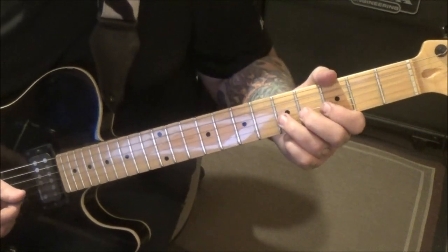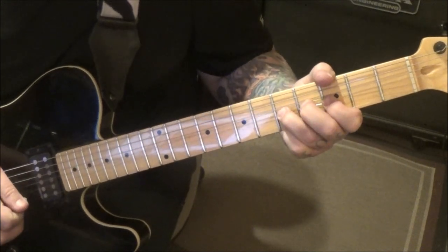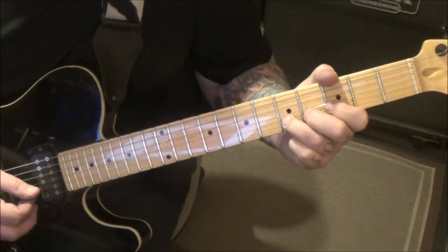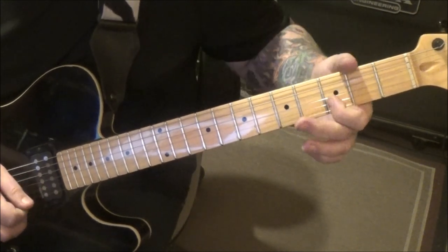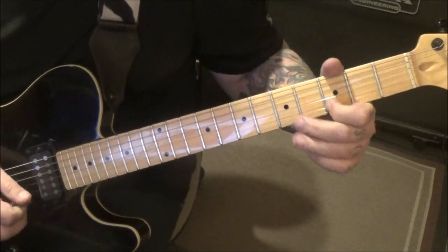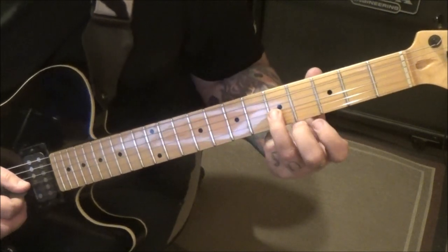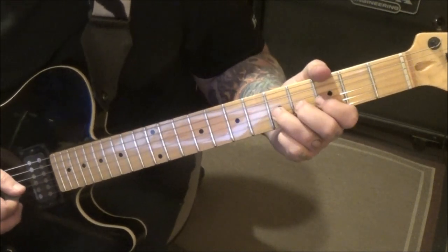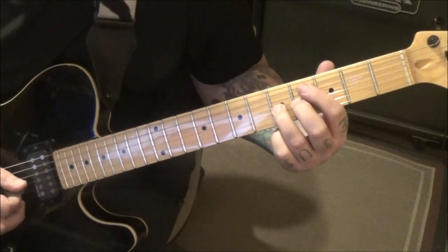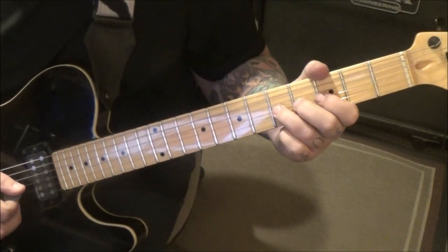Three, five, five on the B — half step bend, hold it, pick, stop it, and then come down, pick, and then three vibrato. Then 5G, bend the 5G, hold it, pick, stop the note, pick five. Then 5G bend release pull to three.